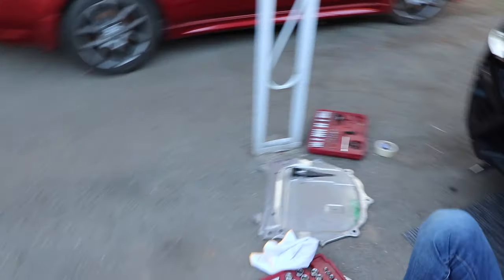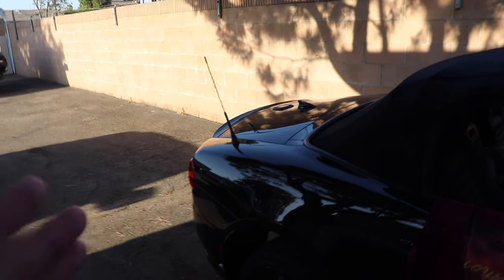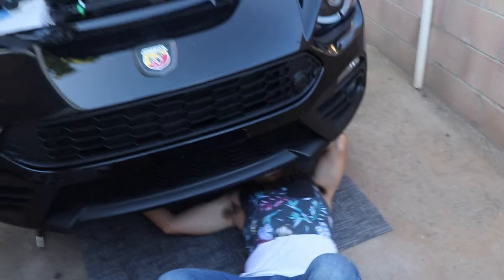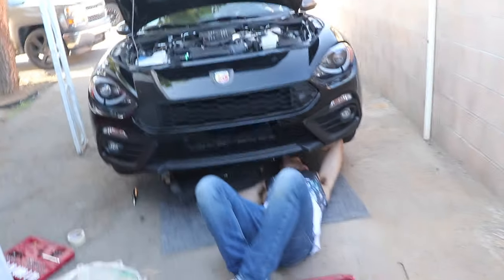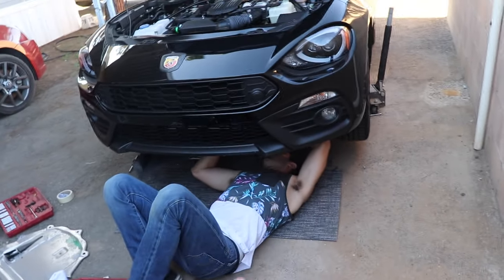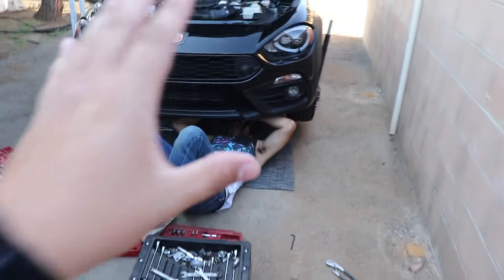Let me know in the comments below if I should lower the car and get some rims, or if I should get a track wing for it. I've seen a couple of Fiats with that and it looks freaking dope — let me know in the comments below. I also planned to do a point-of-view drive with the GoPro. If we end up going to Big Bear this weekend, I'll end up doing it, but if not I'm going to have to figure it out. This is the end of the video — leave a like, comment, subscribe on what you guys want to see next. Thank you.